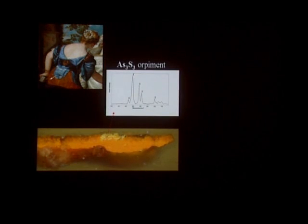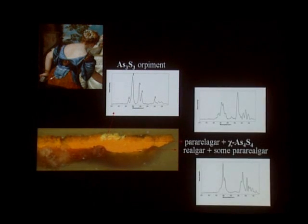We went with the Raman microscope and looked at the particles on top first, and we found that they contained the arsenic sulfide pigment orpiment. And we found two other arsenic sulfide pigments in the orange-yellow layer: we found pararealgar mixed with particles of what we call the chi phase. We are going to see what that is.